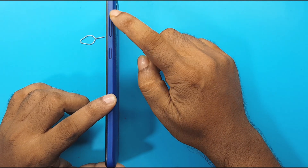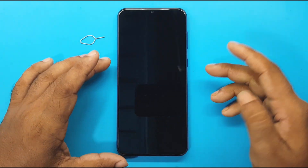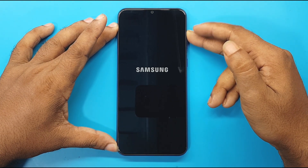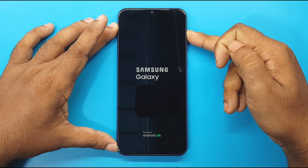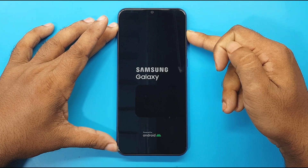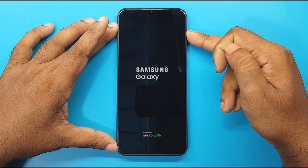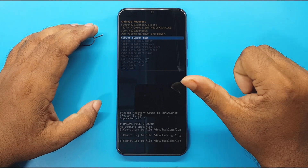Hold the power button plus the volume up button together. As soon as Samsung appears on the screen of the device, release the power button. Release the volume up button after the recovery interface appears.